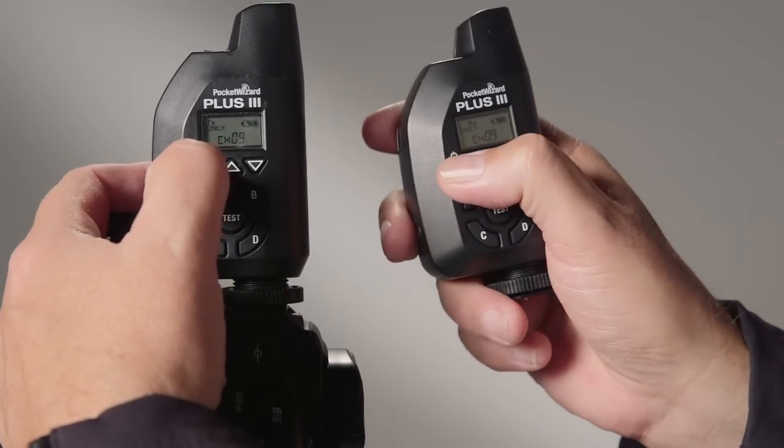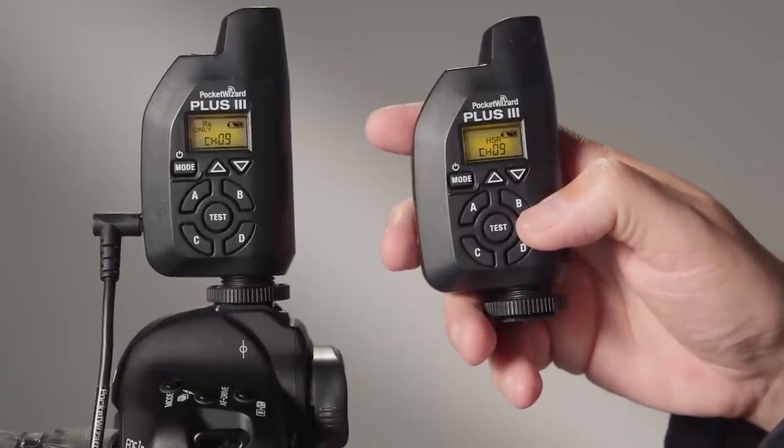Turn your other one on. Make sure they're on the same channel — this one is on channel nine, and this one is on channel nine as well. And when you press the button, it fires the remote. That's it. How easy is that?